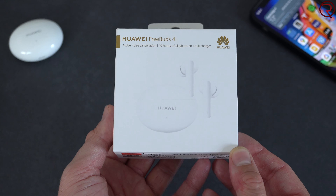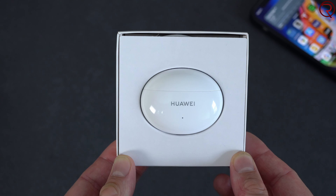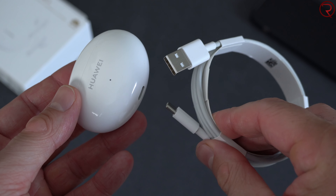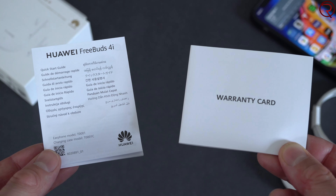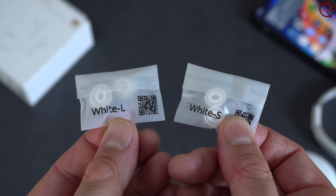Starting the quick unboxing — the earbuds come in a great-looking box. Inside you'll find the charging case, and inside the case are the earbuds themselves. Underneath that is a USB-A to USB-C cable, since the case has a USB-C charging port at the bottom. Charging from zero to 100 takes about an hour, but just 10 minutes of charging gives you about four hours of listening time. You'll also find the user manual, a warranty card, and two replacement ear tips.